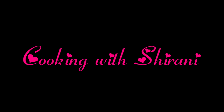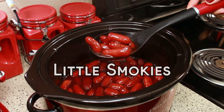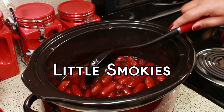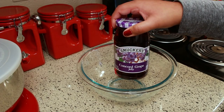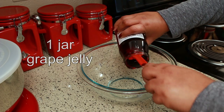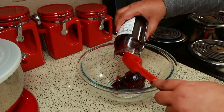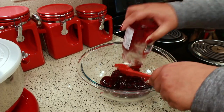Hey guys, welcome back to my channel, this is Sharani. Today I'm going to show you how to make the perfect little smokies in your slow cooker. For this recipe you're going to need one jar of grape jelly. As always, I'm going to have the exact measurements in the description box below for you.